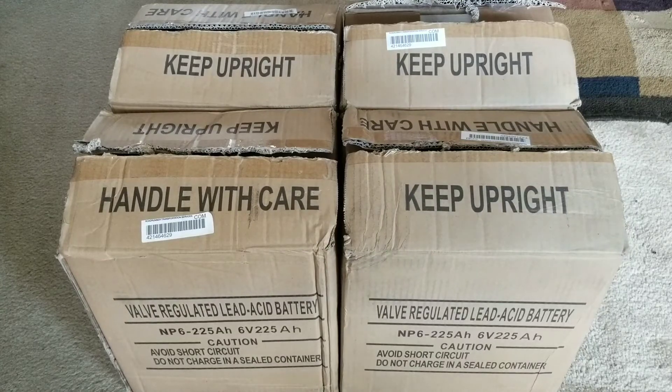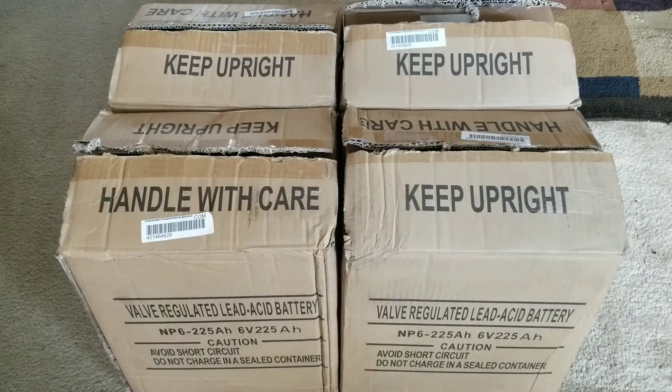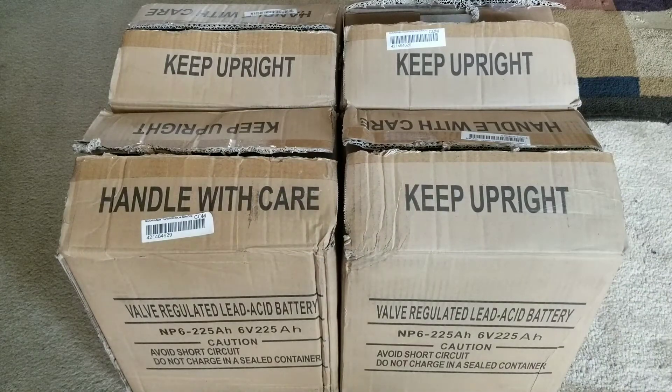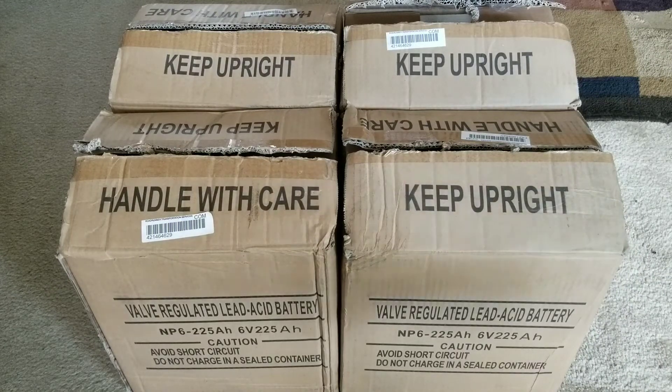My goal right now: one string gives me 24 volts, another string gives me another 24 volts, and a third string gives me another 24 volts — that's 48 volts total. Four strings of these will give me a good battery bank for 48 volts. For a 12-volt system this setup would give 450 amp hours, but on 24 volts these four batteries give 225 amp hours, and on 48 volts with four more added it'll still be 225 amp hours.